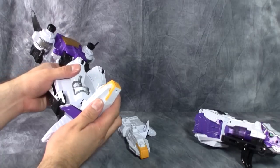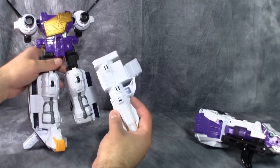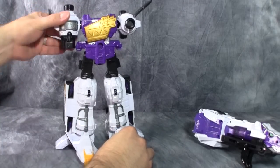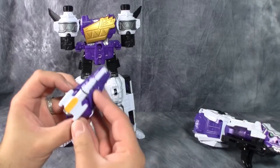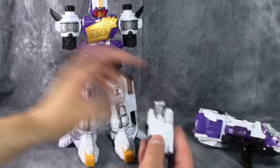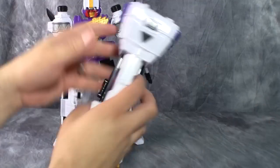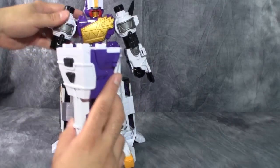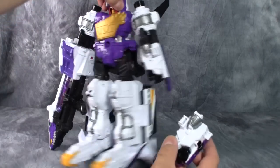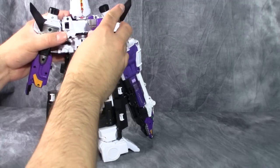These thruster pylons peg into the bottom of the legs to form the feet, though it's not always totally clear how to plug them in because there are a bunch of pegs and peg holes. Then we turn these down to form the arms, bring this guy around to form the head — slide him up and there's the head. Grab what looks to be the right arm and peg it in, then grab the giant plesiosaur head and peg that in on the other arm. The extra arm just attaches right to his backpack. And here we have Pleason in robot mode.